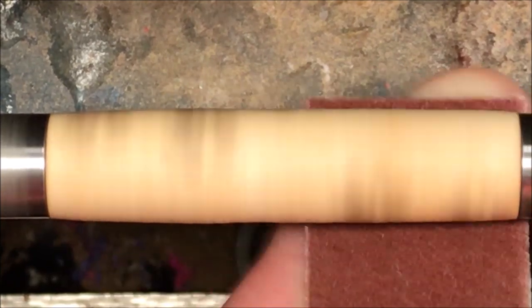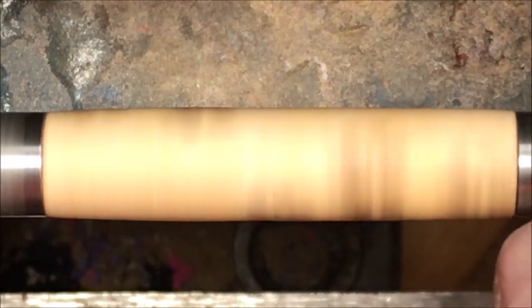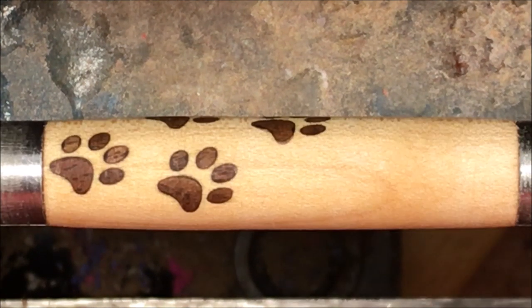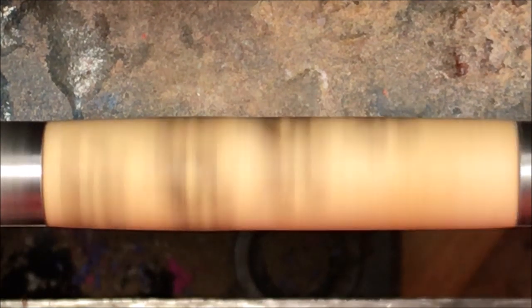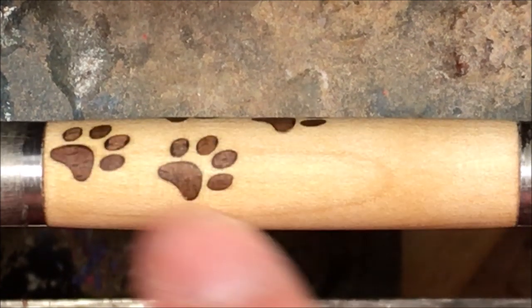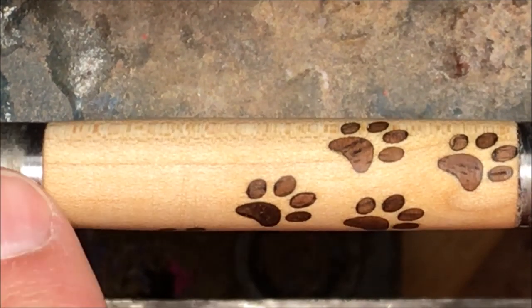I've got my 150 grit sandpaper and I'm just going to start working the blank. The other thing we talked about — not having the dark woods bleed into your light woods — you also won't have the bushings bleed onto your blank. Have you ever had that happen where you're sanding a light colored blank and the dust from the bushings will actually work its way onto the blank and stain the ends? I'm going to speed this up a little bit; I'm running at about 700 RPMs and just want a little more speed. Now we've got a nice smooth flat surface. I can feel from end to end — no tool marks. There is nowhere on that blank where the walnut dust stained the maple, or the metallic bushing dust stained the blank.